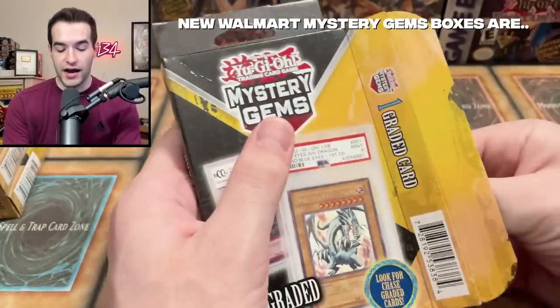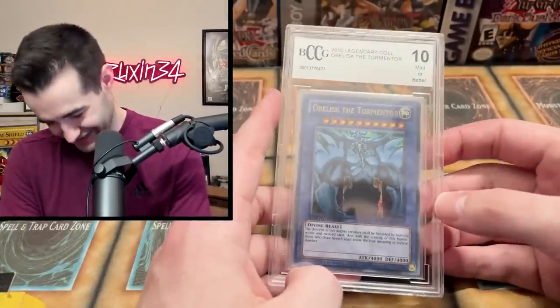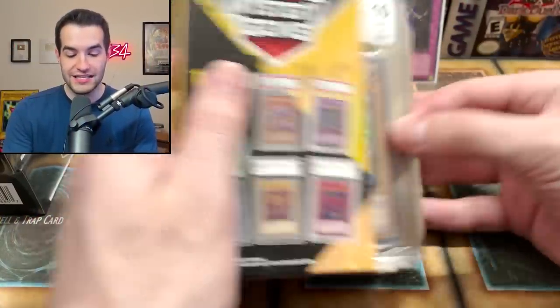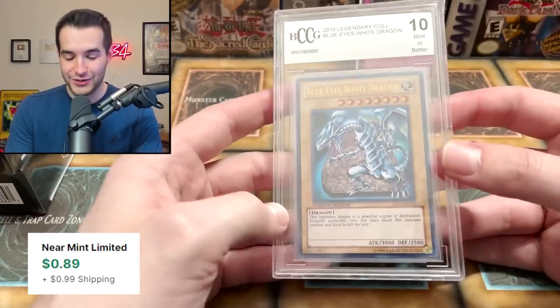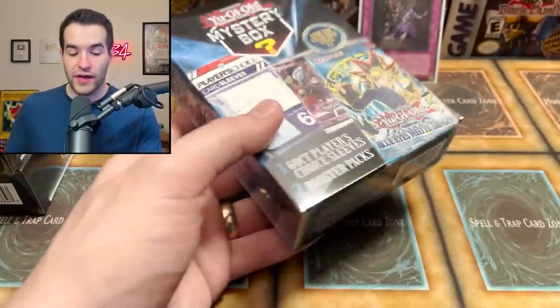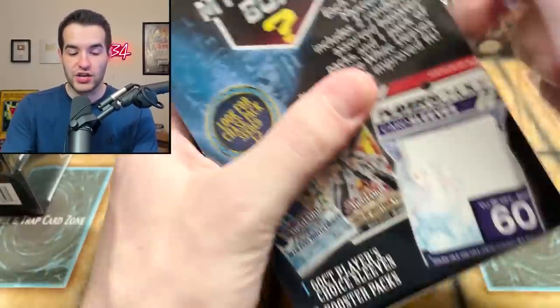We don't want to see Obelisk number nine — will it be Obelisk or anything but Obelisk? It's an Obelisk the Tormentor. First one from mystery gems is a Blue-Eyes White Dragon, which I actually don't have, so that's cool — something different. I did not pull that out of all the ones I opened the other day. On to mystery box number two.